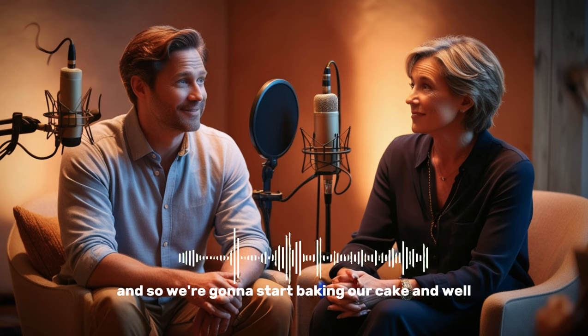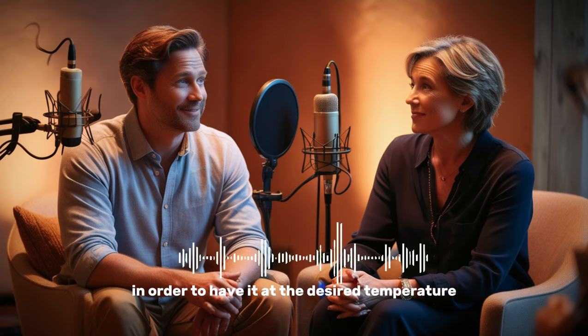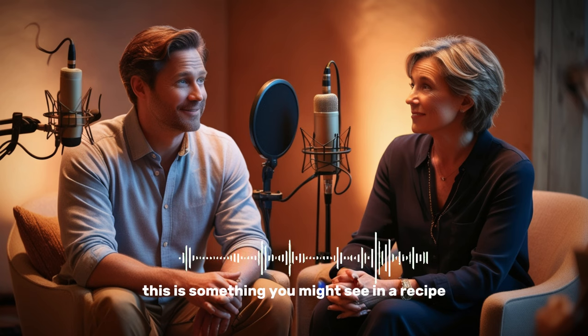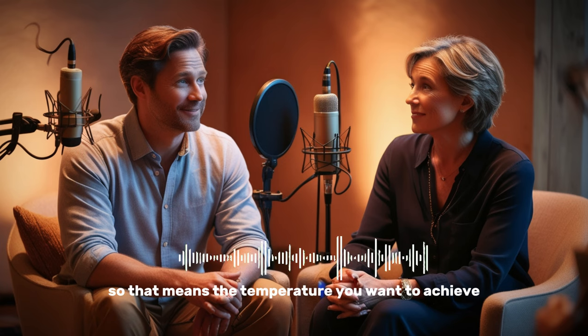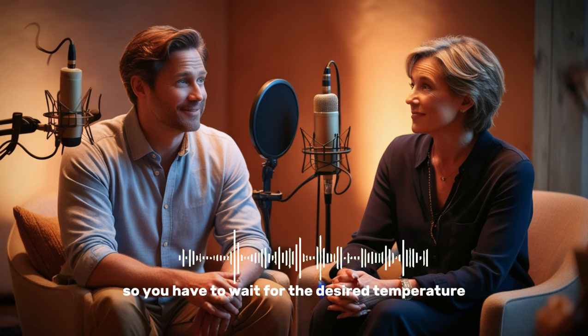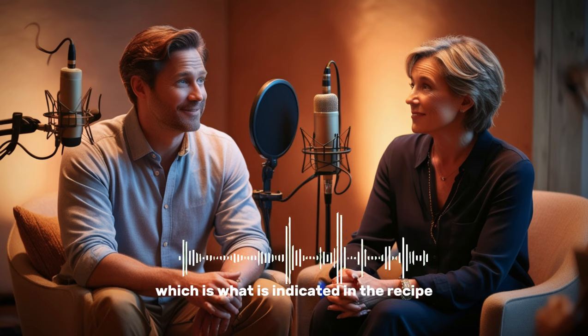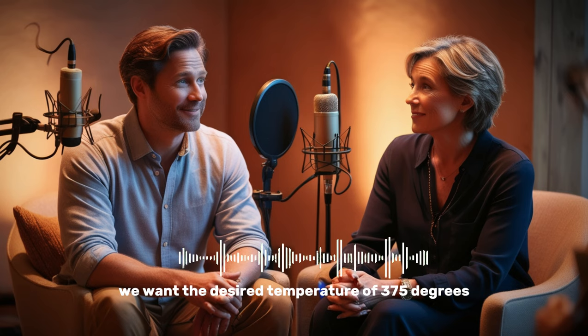That's right. So it's very common to wear an apron while you're cooking or while you're cleaning the kitchen in order to avoid getting dirty. Now, we're going to start baking our cake. The first thing we do is turn on the oven to have it at the desired temperature. This is something you might see in a recipe — the desired temperature means the temperature you want to achieve. You have to wait for the desired temperature, which is what is indicated in the recipe. We want the desired temperature of 375 degrees.